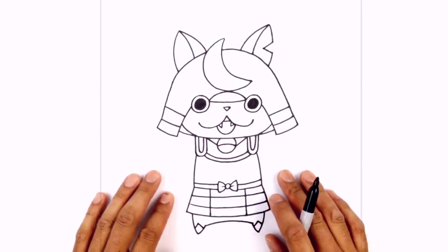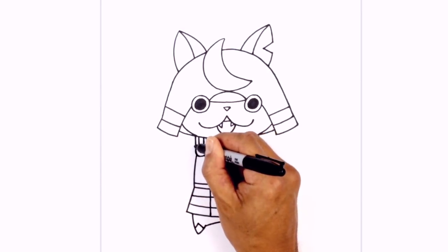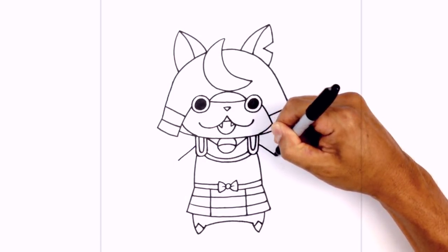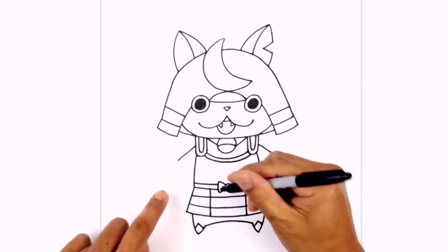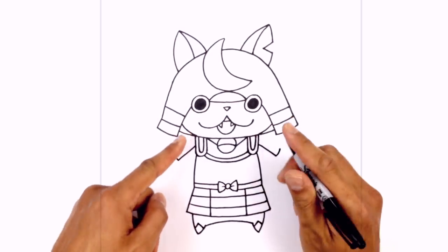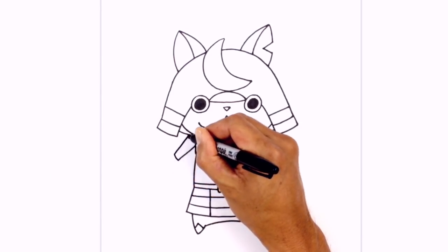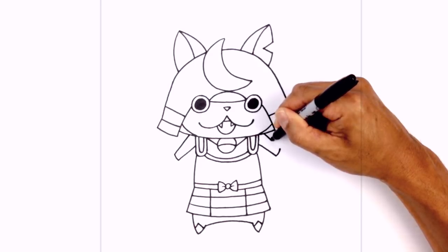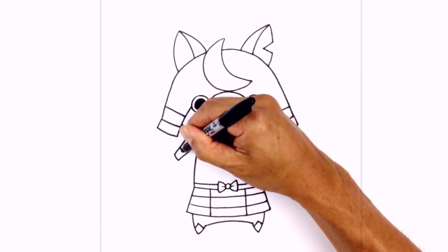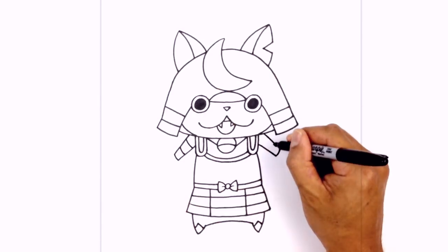Let's go back up and draw in the arms. We're gonna start with the shoulder armor first. On the side of the strap I'm just gonna angle the line going out, and do the same thing on the right. We're gonna round up the end, curving up with a short little curve. I'm gonna draw a straight line going in underneath the head, then taper it out so it gets a little wider, going up. I'm gonna add two little lines on the inside — two curves, one at the bottom and one at the top. Do the same on the right.